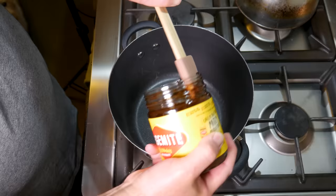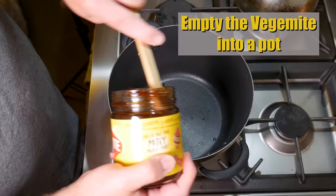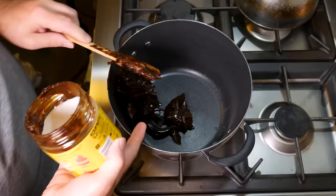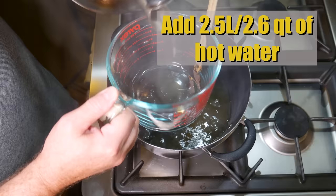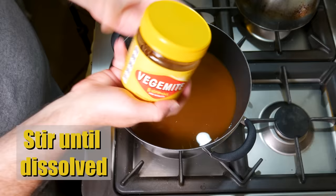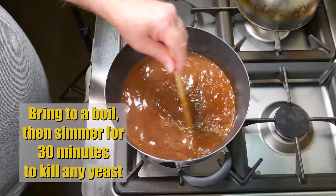Meanwhile, while you're waiting for the milk to heat up, put your Vegemite into a pot. It takes a little while because it is very sticky stuff — I'm using a silicone spatula. Add 2.5 litres or 2.6 quarts of hot water to the Vegemite. Put a little bit in the jar and give that a shake to get all of the Vegemite out. Stir until it's all dissolved, then bring it to a boil and simmer for 30 minutes to kill any yeast, remembering that Vegemite is a yeast extract.